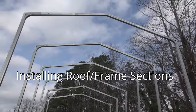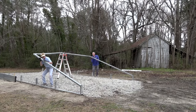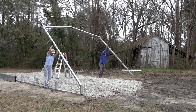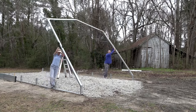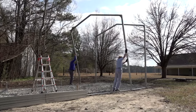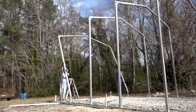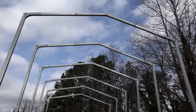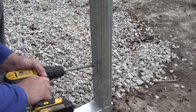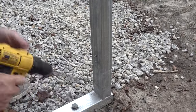Installing roof wall frame sections to the base rails: we're using a ladder to assist us because there's only two people raising the wall sections. Start at one end of the building and place a roof wall frame assembly on the first base rail vertical pin. Repeat this assembly until all roof and wall frame assemblies are installed. Fasten the vertical joints with two screws each. Keep the screw heads away from the outside of the building where sheet metal may be installed.